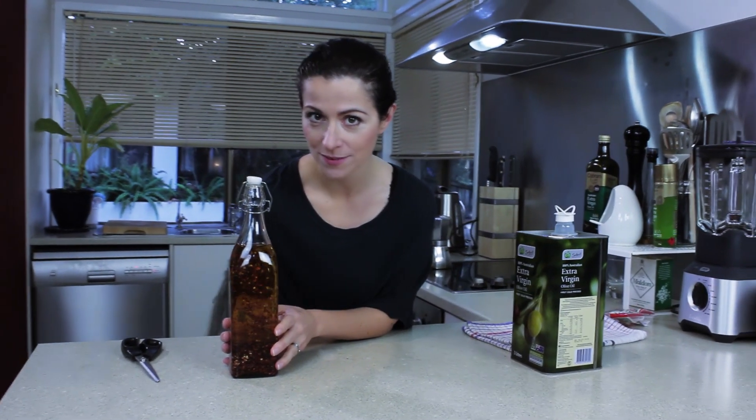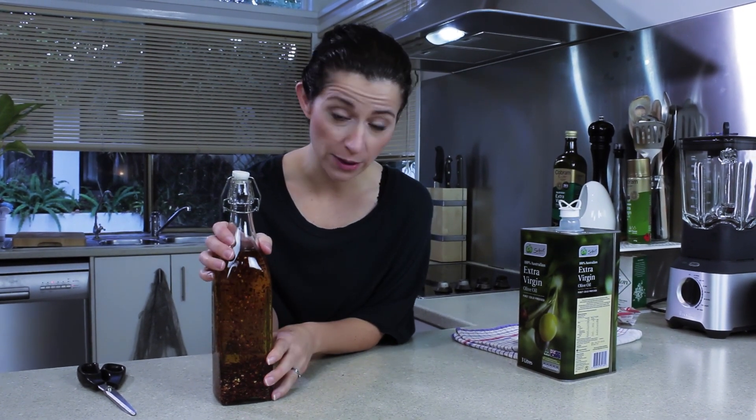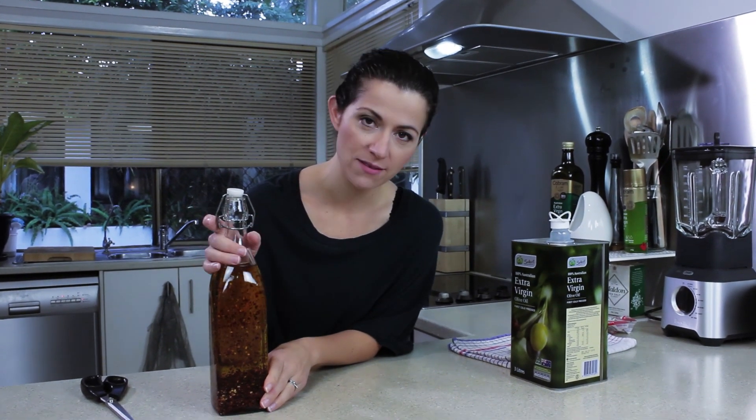How brilliant is that? So what we're going to do is put that in a nice, dark, cool place — somewhere in the back of a nice, cool cupboard. Once or twice a week, you're going to give it a shake just to distribute all of that chili into the oil and make sure that it's behaving as it should.